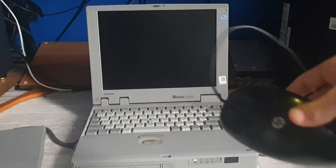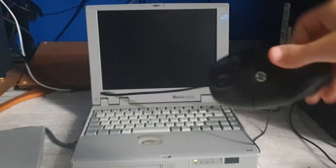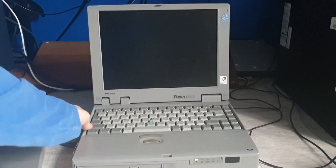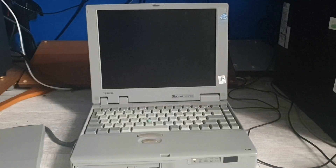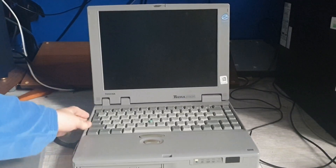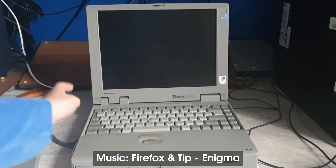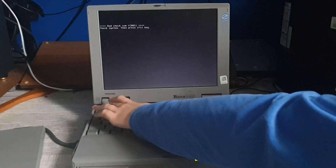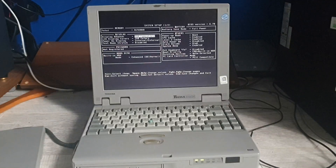I've got my definitely era-appropriate mouse here — definitely not optical. We'll just go and turn on the computer. I do have to sit right at the back here because of the camera. I used pliers because I removed the CMOS battery since it was getting a little bit acidic.